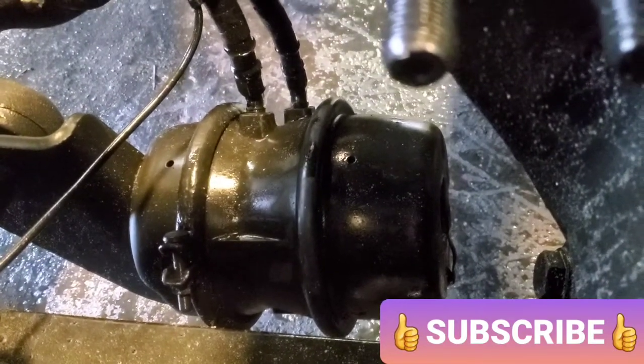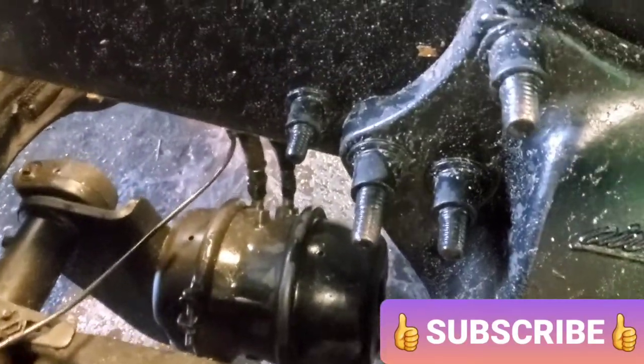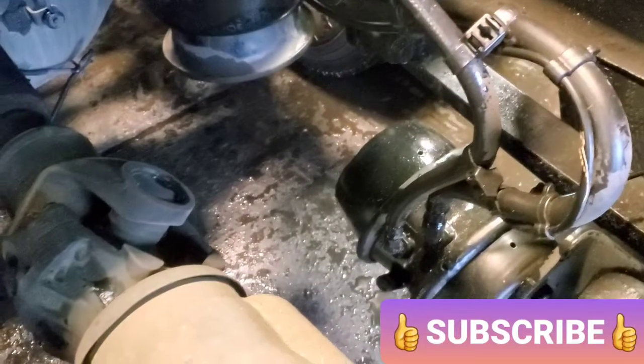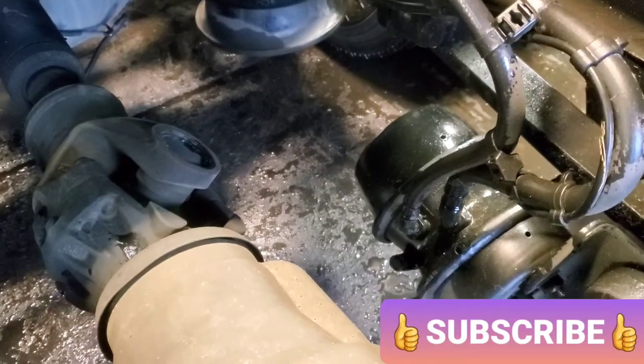Something is broken inside, like a seal or some parking brake component. Make sure whenever you're looking at your truck you do the pre-trip and also look at the brake chambers. I saw that one brake chamber is bad — you need to replace it as soon as possible.